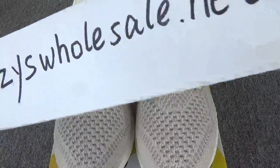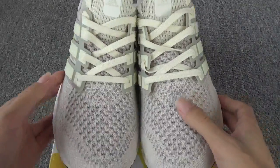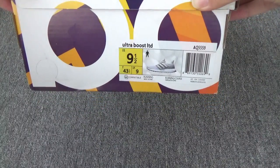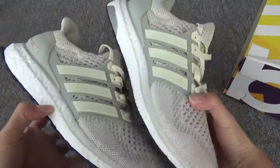Hello my friends, this is Cassie from easy-to-sell.net. Today I'm happy to show you one of my favorite Ultra Boosts — the Ultra Boost AQ5559 family frame colorway.